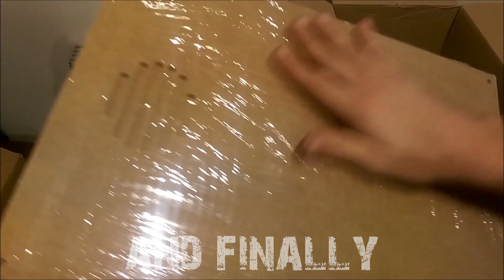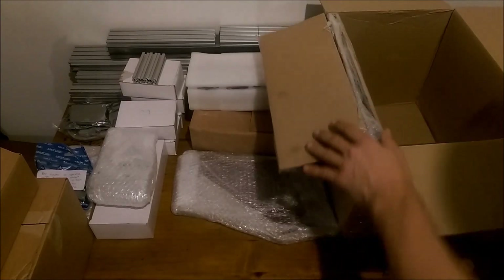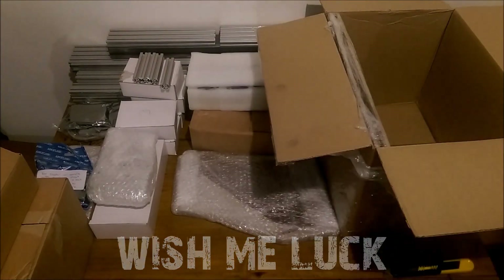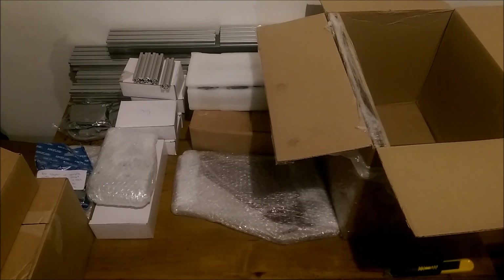Alright, let me get down to the last bits - the electric box. Now it's figuring everything out and putting it all together, so stay tuned for that one. Don't worry, I'll be straight on it.